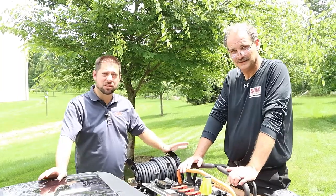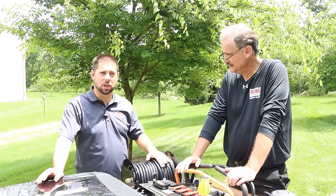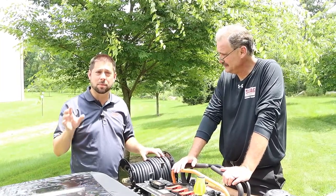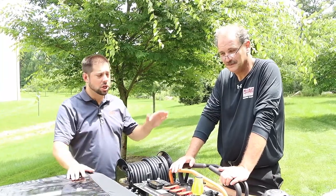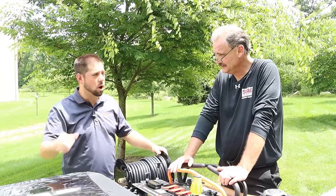We've saved maybe the best feature of this SCAG Turf Storm for last, especially if you define best as most complex, and that is the sprayer feature. Gino's going to take us through this and I'm going to learn it right along with you guys.